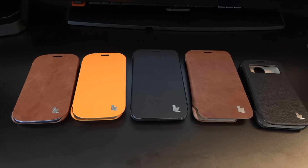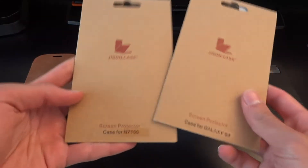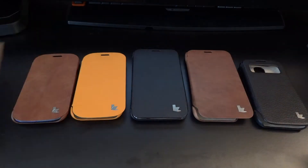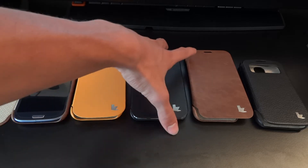I was also sent these screen protectors, which came with some of the cases — this one is for the Note 2, this is for the S4, and the S3 one I've already used and it's on there. I'm going to give you an overview and more so a review of the cases, because I've had a chance to test them out on the certain devices.